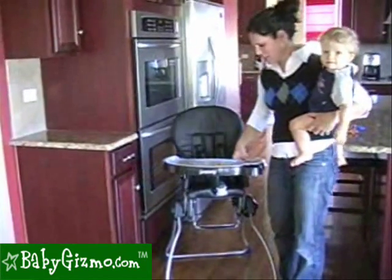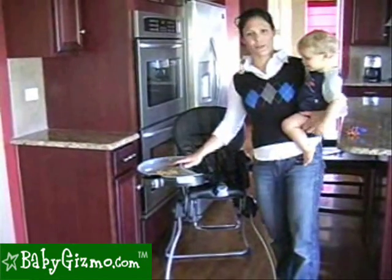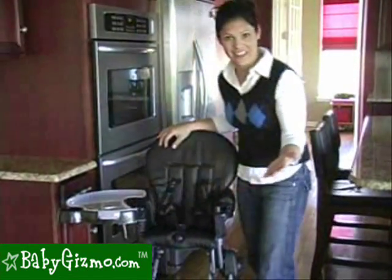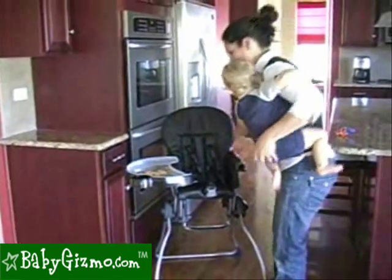What we love about the Juvie Nook is that the tray swings out yet still stays attached, so we don't have to find somewhere to put the tray. It's one-handed and very easy — as you can see, that easy. We're going to put our child in and out. So swing it away.